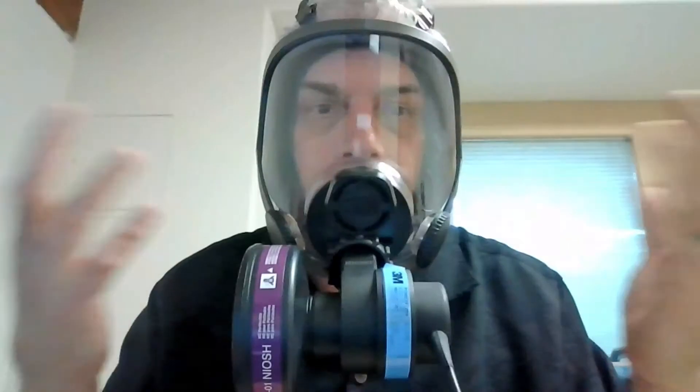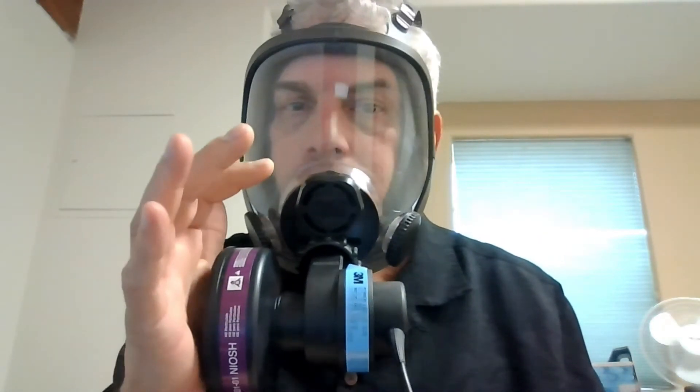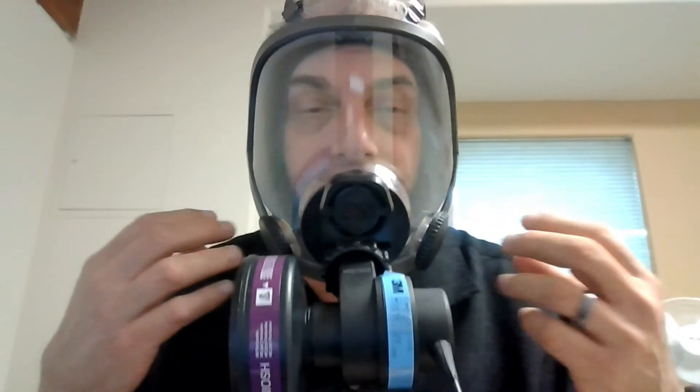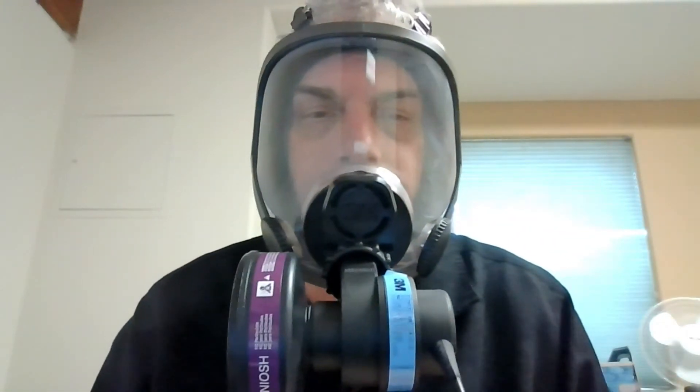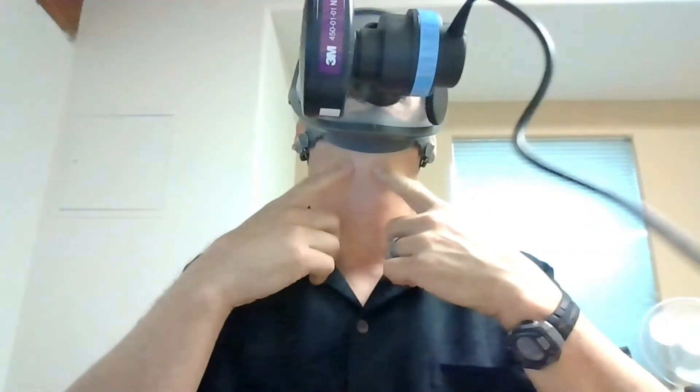No matter what configuration the mask is in, we cover the exhalation valve with tape to do the exhalation fit test. We also want to conduct a negative pressure test: cover the inhalation valve and breathe in — you'll see the respirator pulls down on my face, showing a tight negative pressure seal. With a PAPR, air will be blowing into the respirator 100% of the time provided the battery and motor continue to work. Check to make sure you don't have air leaking out the sides, blowing on your ear, blowing your hair up, or blowing on your throat.